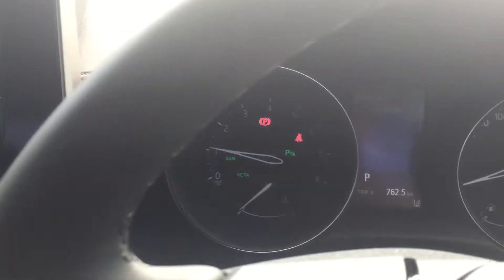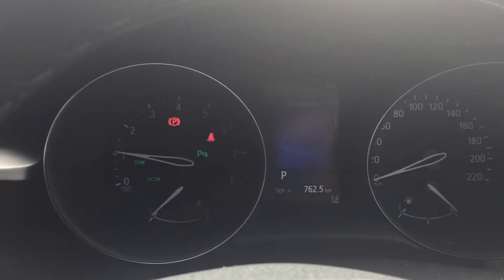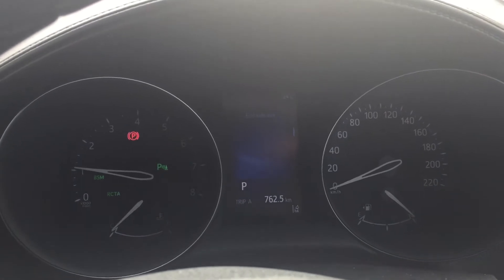Hello everyone, today we have the all-new Toyota C-HR which has been recently released in Australia, currently in the Cobra grade. Today I wanted to show you one of the features that's been added: the electronic park brake option.